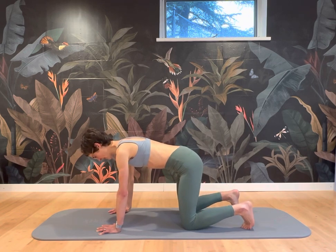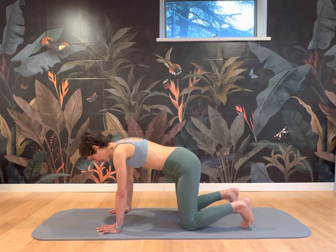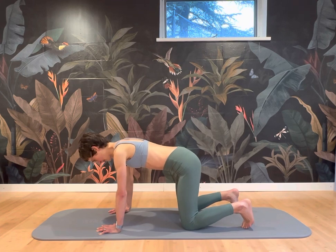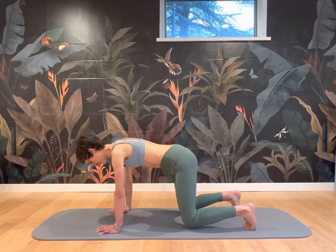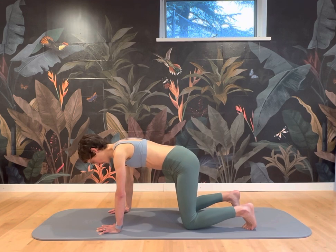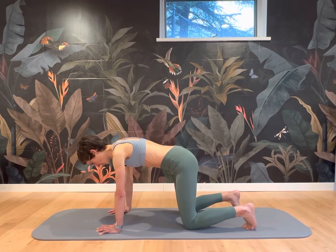And then tuck your toes under. Inhale. On your exhale, pull the abs in tight and just hover your knees and test the stability of the shoulders. Inhale back on the mat. Exhale, lifting off the mat. Chin close to your chest, elongated in your neck. Inhale, knees down on the mat. Exhale, peel them off and pull the abs in tight.